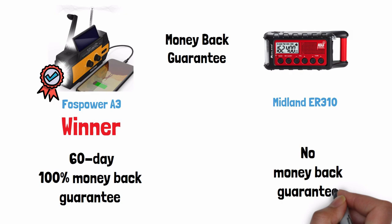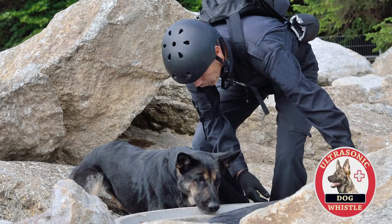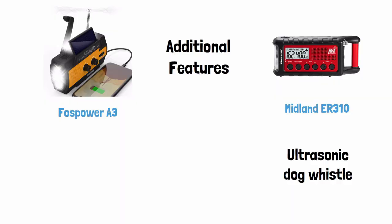Additional features: the Midland has an ultrasonic dog whistle function to help search and rescue teams find you during an emergency situation, and the Foss Power comes with a carabiner.